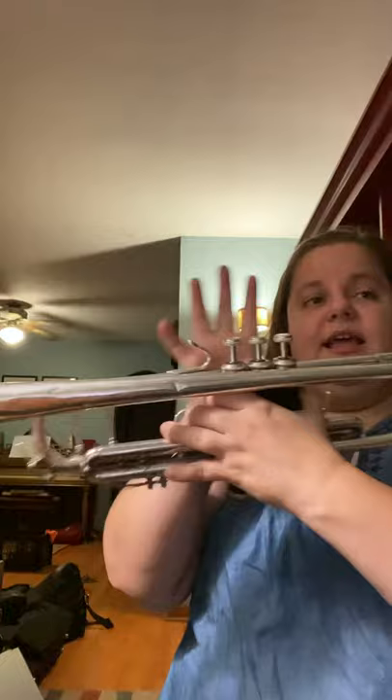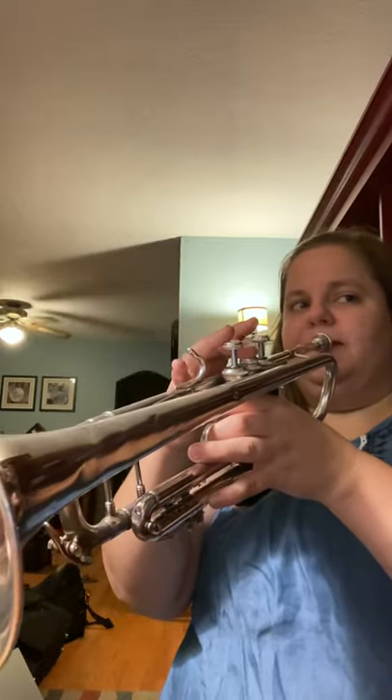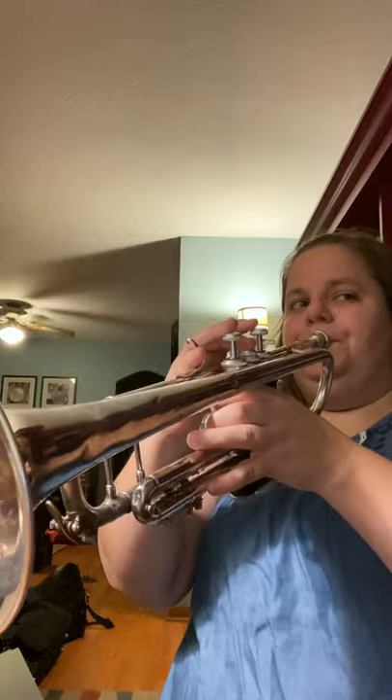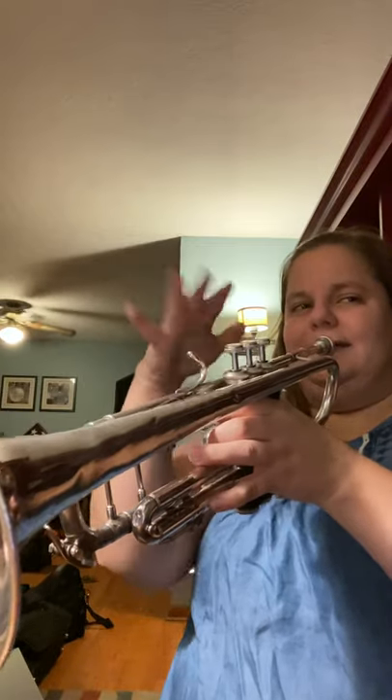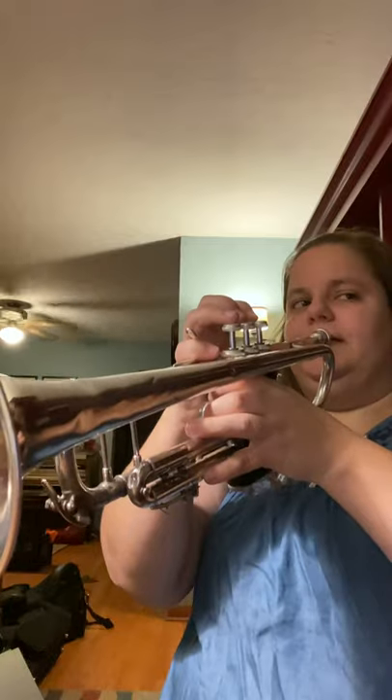Oh, that one was good. And then ta-ti-ta. Ta-ti-ta. Articulation. I'm going to add the B and the D before that. One, two, three. [plays] That's okay. One, two, three. [plays] I like that. Okay, let's add all of measure 19 and 20. Ready? Go. Here we go. [plays]